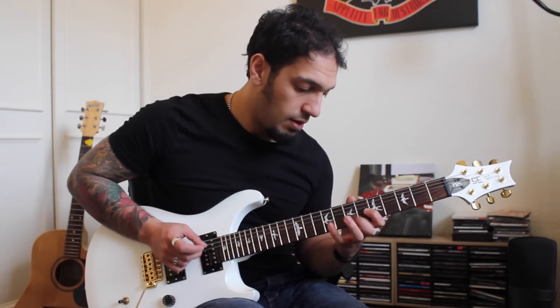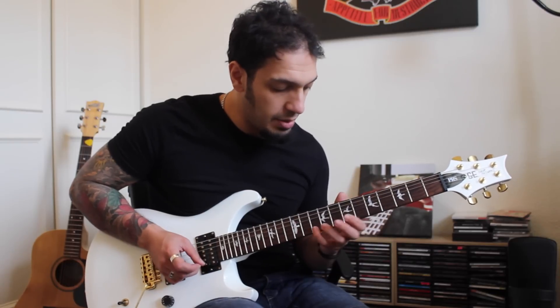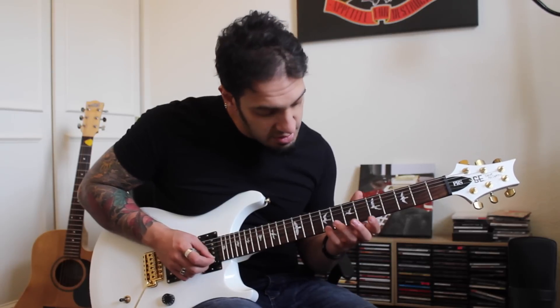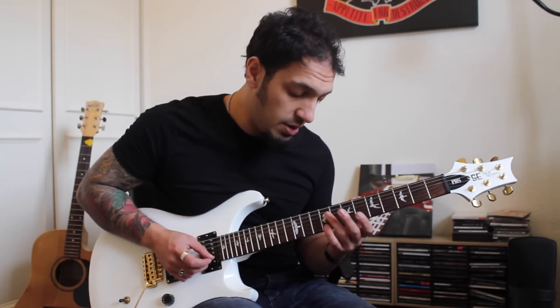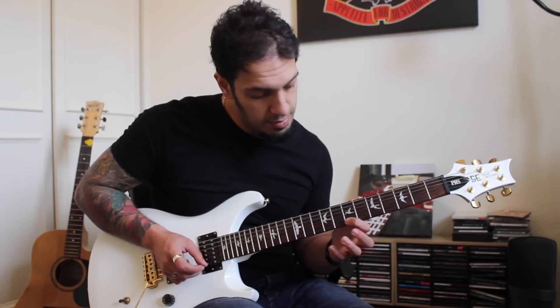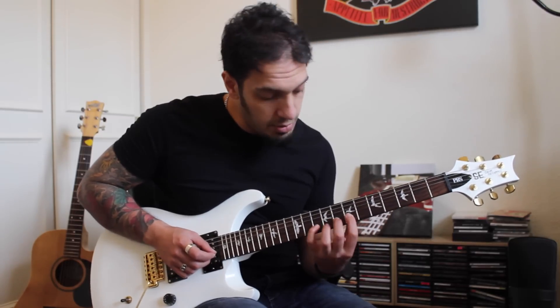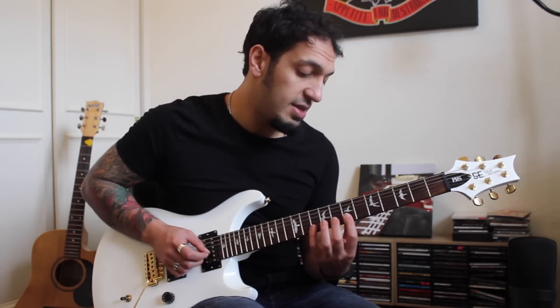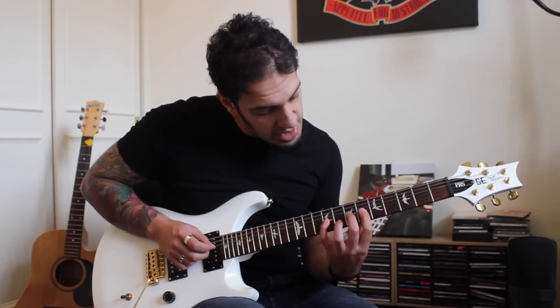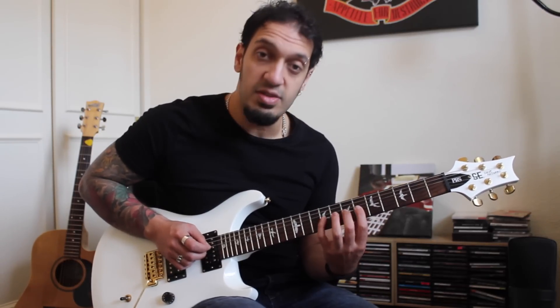Then after that, we work into this phrase — it's very legato. After the slide in, I want to slide from 9 to 10 on the first string, then from 10 pull off to 9, 7. On the second string, I play the 10th fret and then pull off 8, 7. Then on the third string, a very similar shape: I'm playing the 9th fret and then pulling off 7, 6.